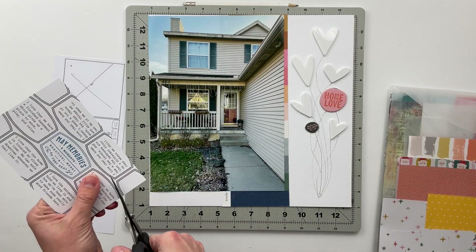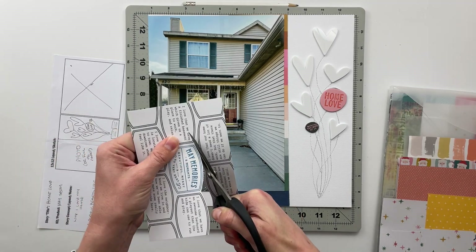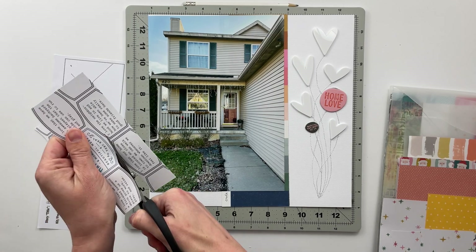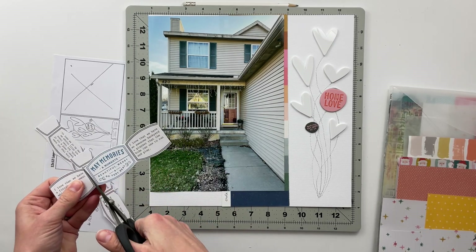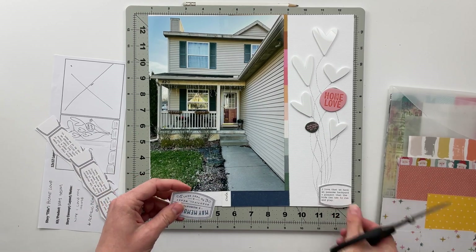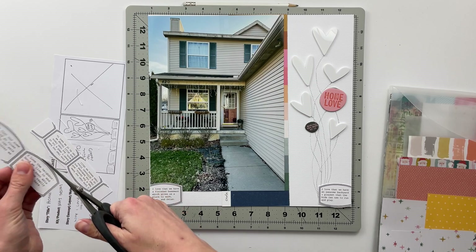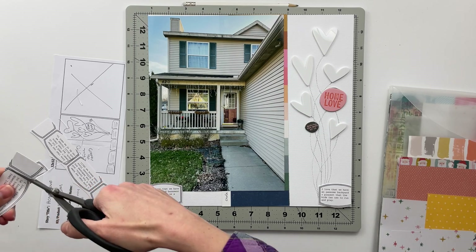I did want to find some pattern paper to put in between the photo and the balloons. I found this one — I can't remember exactly where it came from, whether it's a Maggie Holmes, a Chamel paper, or maybe a Vicky Booten — but I like the way it has a rainbow in it. I like that it has a lot of the same colors you see in the Home Love piece; the Home Love has a red and a pink in it and both of those are in the rainbow. I think it adds something to have that degree of separation between the photo and the embellishments, just to have something there to help anchor the page.